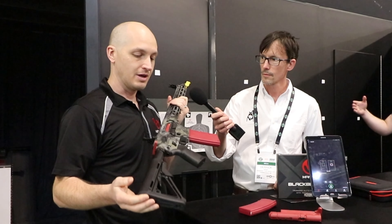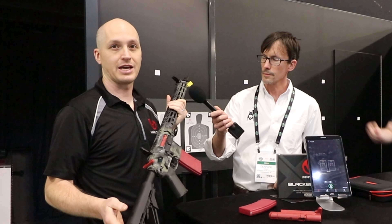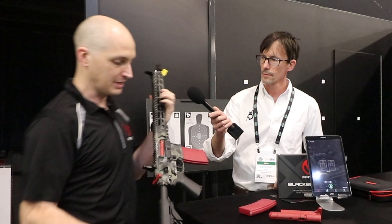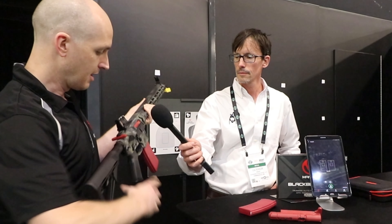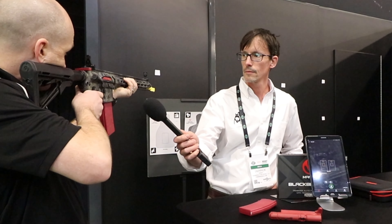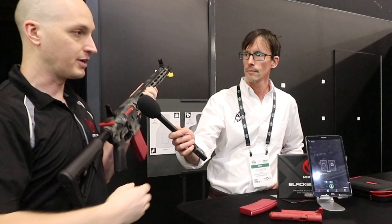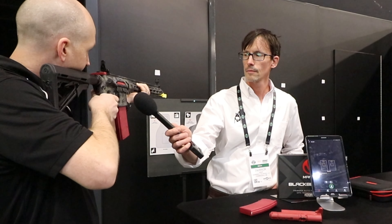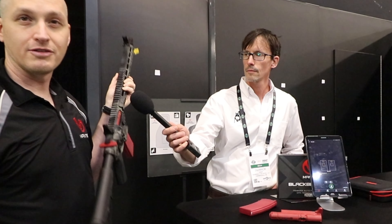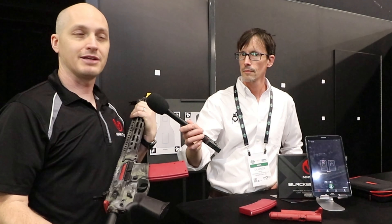What this means is that you can do dry fire practice with your AR-15 without having to run the charging handle between every shot. So you can take this, pick a point of aim, and as you squeeze the trigger, it grabs the hammer and pushes the hammer back down, so you can immediately take another shot — as many as you want. This is fast enough to reset the trigger about eight times per second.